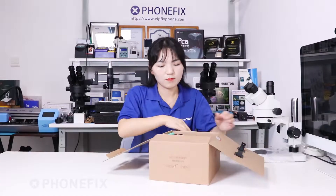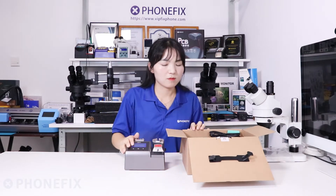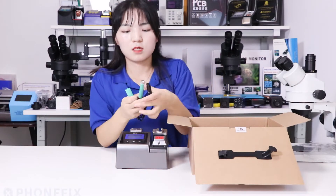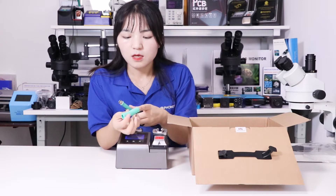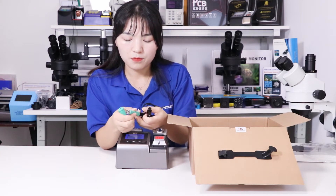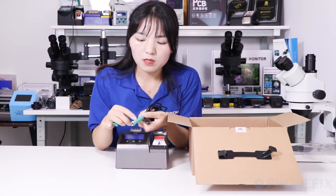Now let's unbox. The soldering station host comes with a 245 handle. This is a sponge to protect your handle. Have a look — the handle has a non-slip grip made of silicone.